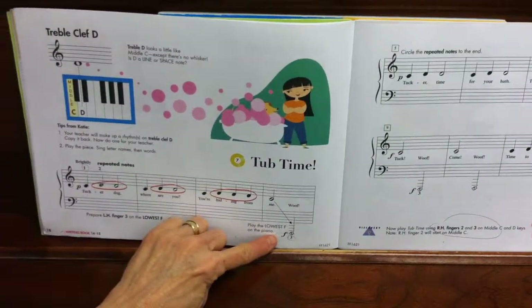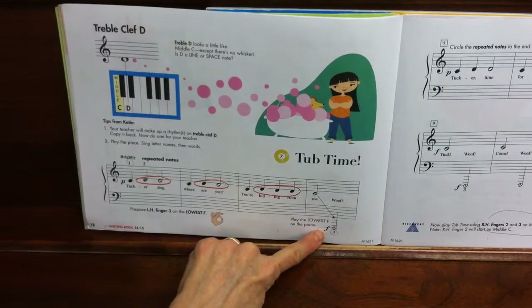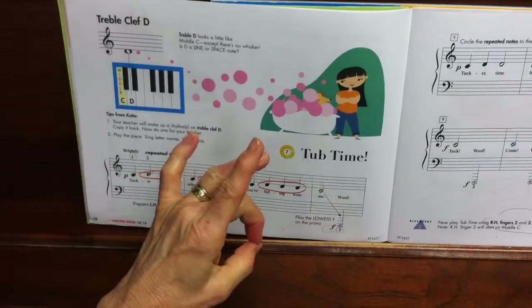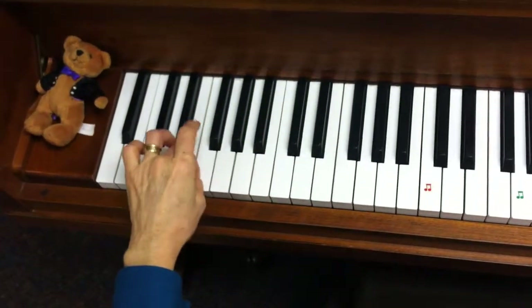We're going to play with our left hand the lowest F on the piano. This is the dog barking. So take your 1-3 donut and have him ready on that lowest F on the piano, by the three black keys.